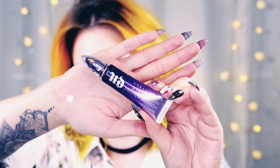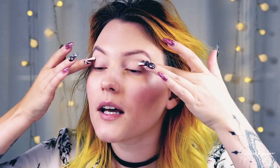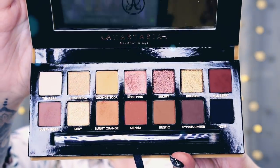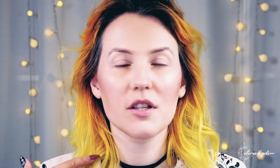This is the Urban Decay Eyeshadow Primer Potion Anti-Aging, and I'm just applying that over the lid and smearing it out with my fingers. I also have a brand new product I haven't tried yet — the Anastasia Soft Glam palette. I'm going to do something a little more natural, summery — like a summer glow vibe.